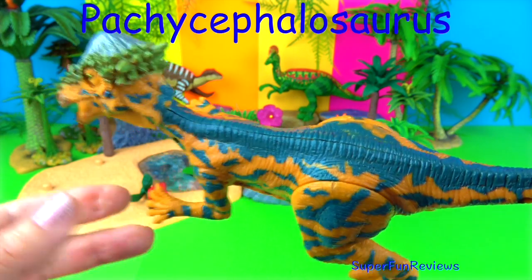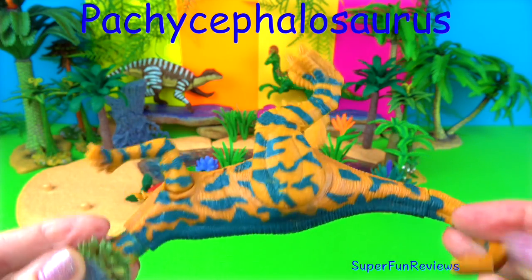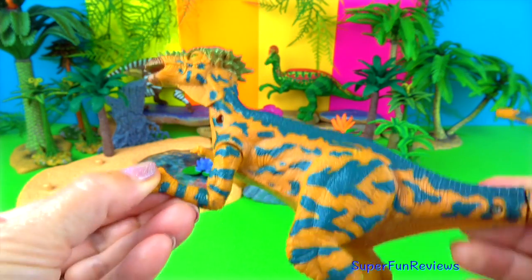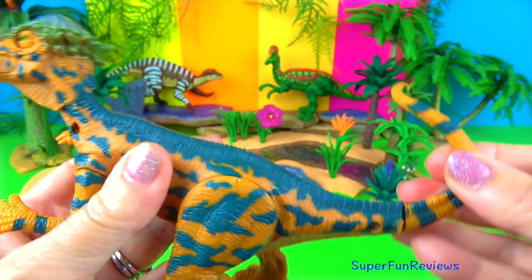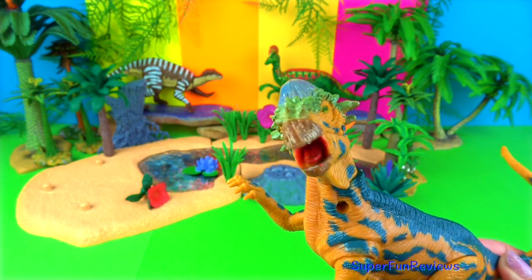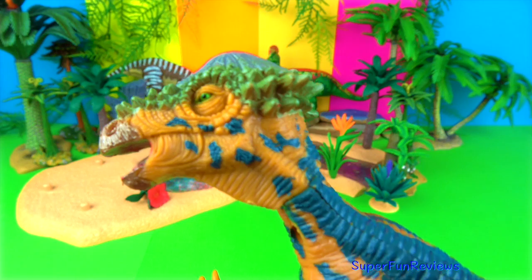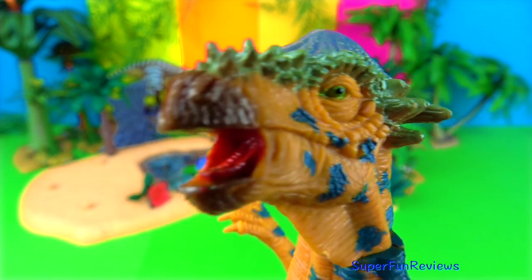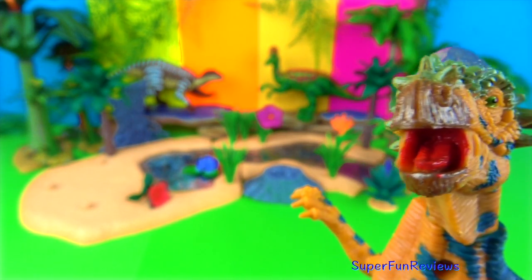Pachycephalosaurus lived during the late Cretaceous period. It was a herbivorous, dome-headed dinosaur with a skull up to 10 inches thick, a tiny brain and large eyes. It had bumpy knobs on its snout and along the back of its skull. The forelimbs were short and it had a stiff tail. The thick skull bone is quite porous and fragile and was most likely used for head-butting other animals in their side, not to their heads to avoid injuring themselves.